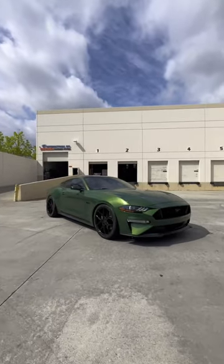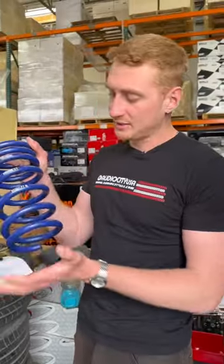Anthony, what do you think? This is a solid setup. I like it — 295/35 in the rear, 275/35 20 in the front. It's going to be a clean setup. That combined with this lowering spring is going to be awesome.